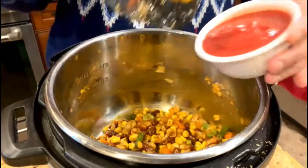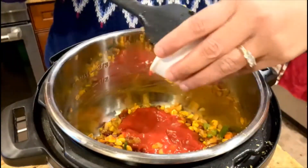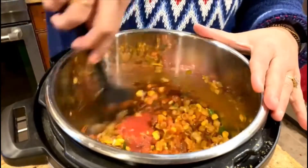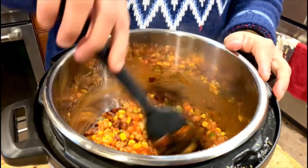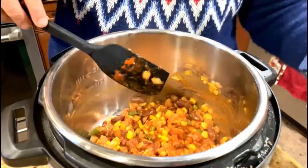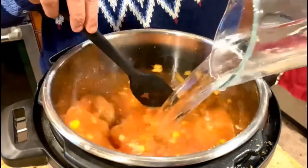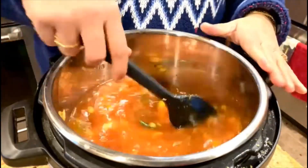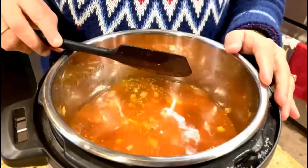We'll add a quarter cup of tomato puree straight from the can — you can also use fresh tomatoes that have been chopped or ground. Mix it in and sauté for about a minute more. Then I'm adding five cups of water and mixing it for a few seconds. Now we're going to switch to pressure cook mode so the pasta gets cooked.